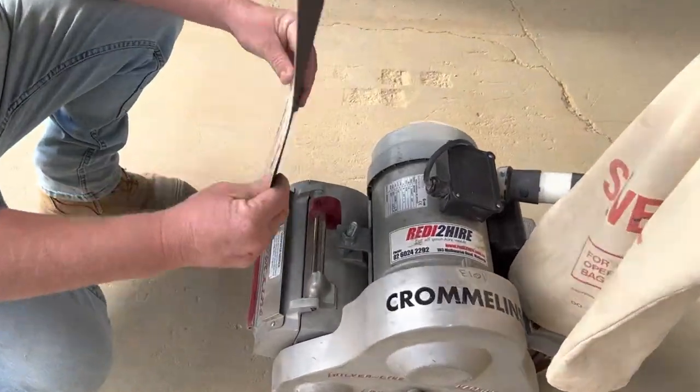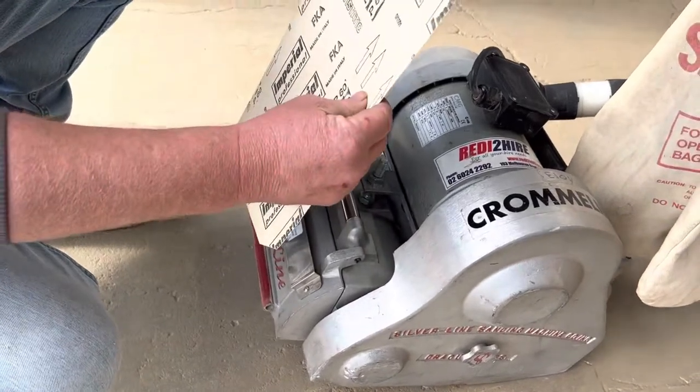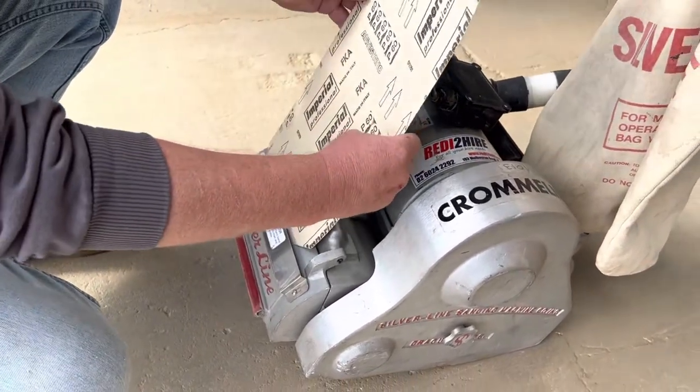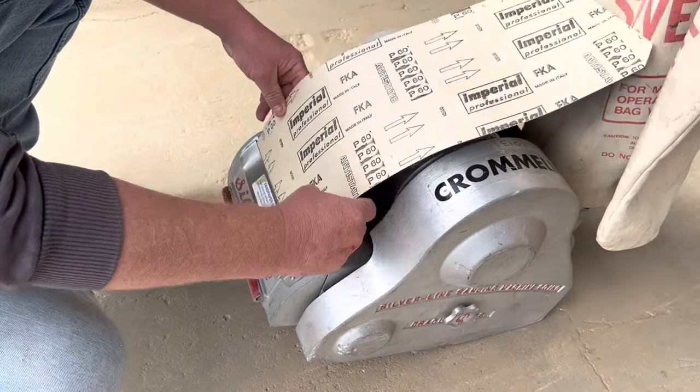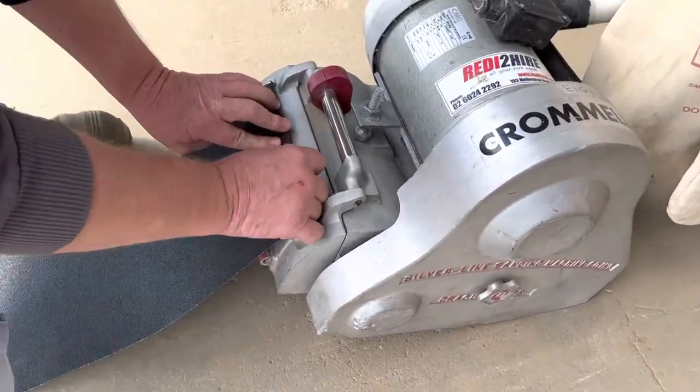Alright, so to change the paper on these, you start by folding your paper with the paper side facing to your grit in towards the machine, put it into the slot, make sure it sits down flat in the bottom, fold it over.